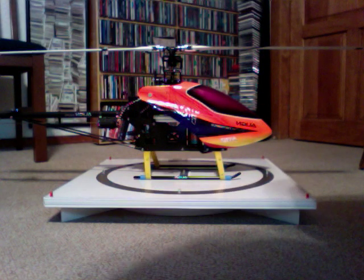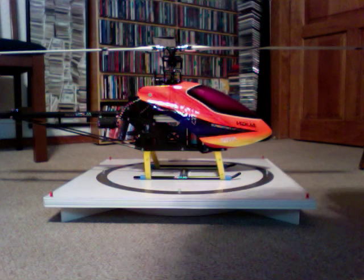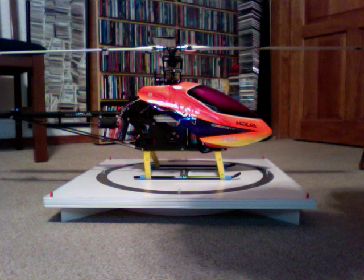Well, this is my latest project. It's a little heliport for the T-Rex 500. I think it's quite amazing.